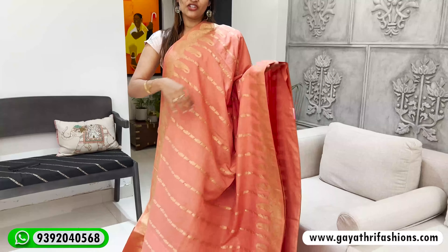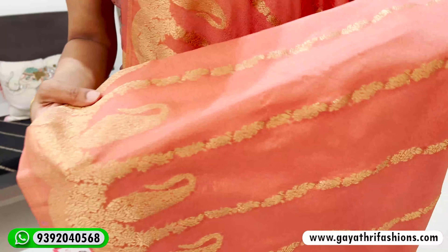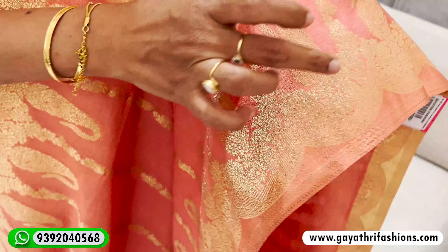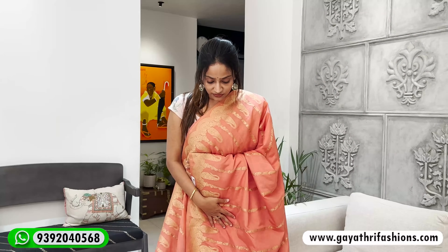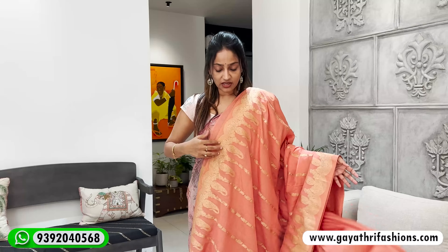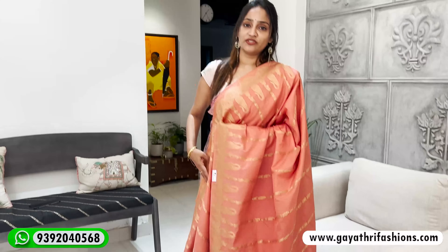This saree is a peach color — an exact peach color. It is very smooth and made in lightweight semi-georgette fabric. It is not transparent. It is smooth and has a gold border with orange and brown geometric designs and orange lines. It's a slightly different design from 2000 series. It looks very decent with nice cream colors and a plain blouse with borders.